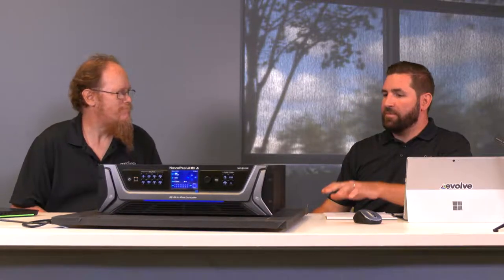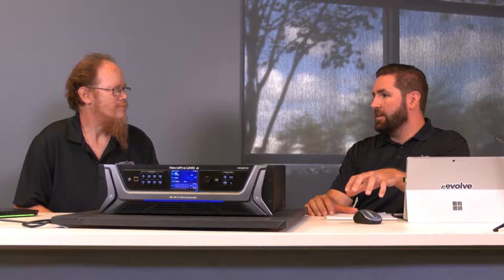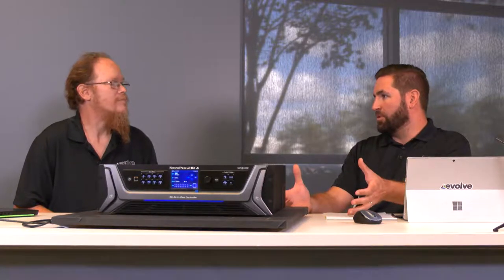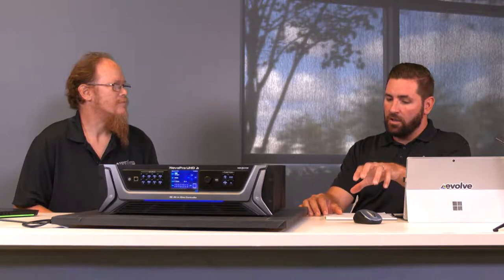When Novastar launched the MCTRL 4K controller, one of the biggest issues was there was no inboard scaling. You'd have to use the controller and then have a 4K scaler in front of it. For the longest time, the only option for a 4K scaler was the Analog Way VIO 4K, so you'd have the VIO 4K and the MCTRL 4K — and this is basically both of those units combined in one box.